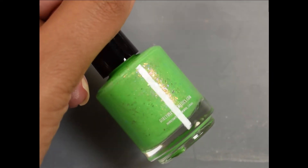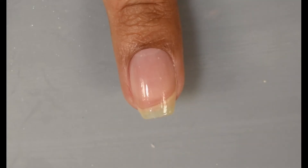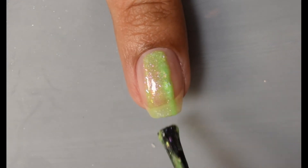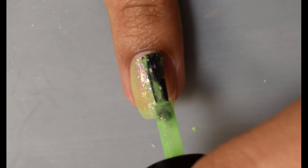Next is Hook Lime and Sinker. This is described as a neon green crelly with pink-to-green color-shifting shimmer, iridescent color-shifting flakes, and a flash of blue, purple, pink, gold, and copper. So this one is another very sparkly, blingy, summery color in my opinion.